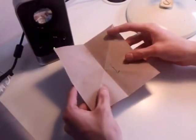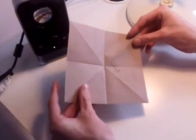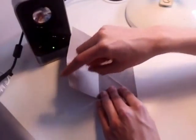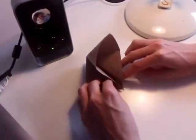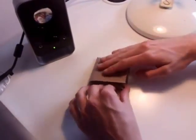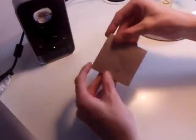Now you want to position it so that one of the points is facing towards you. What you want to do is bring the right hand side and the left hand side both down to meet that bottom point, and this will naturally bring the top down. You can just push it down to flatten it and it should look like this.